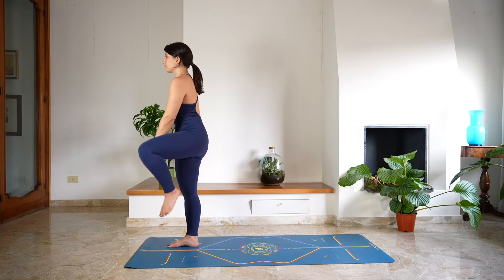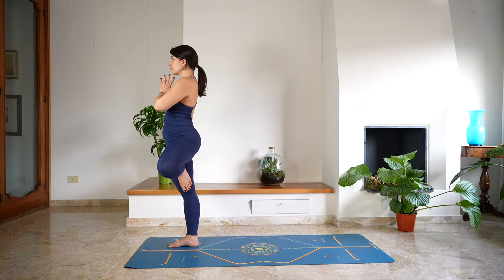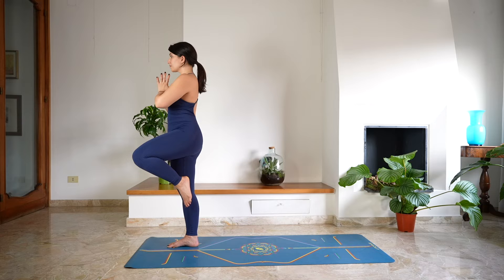We're now going to work on a balancing pose — shift the weight onto the right leg and place the left foot inside the right inner thigh or at the height of the calf for tree pose. Hands in a prayer position, keep holding here, keeping the gaze to a steady point. Activating the glutes, engaging through the core.